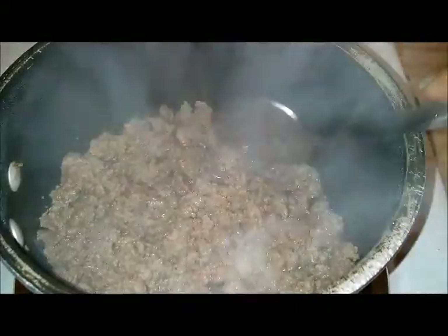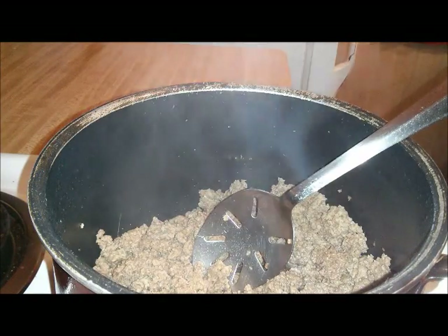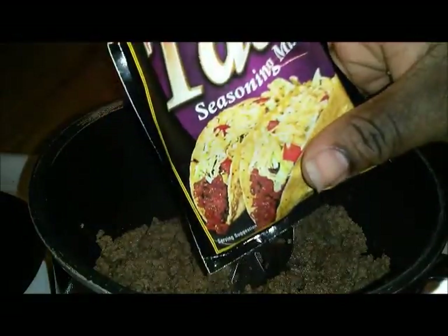As you can see, the ground beef is done, so I'm about to drain it. After I cook and drain my ground beef, I'm going to add the taco seasoning.